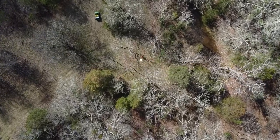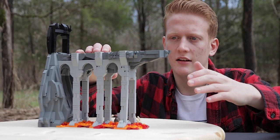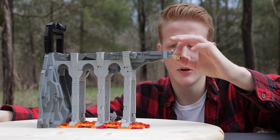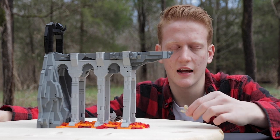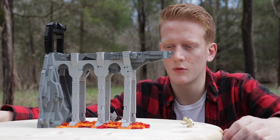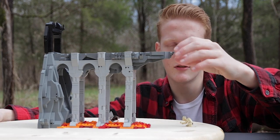I guess it makes sense that the first thing I talk about is the first thing that I built, right? So the first thing I started to build was this front section right here. The reason I built this edge first is because I had the image in my head of when Gollum fell off the edge of the bridge at the end of Return of the King, and that was essentially the inspiration for making this entire mock.